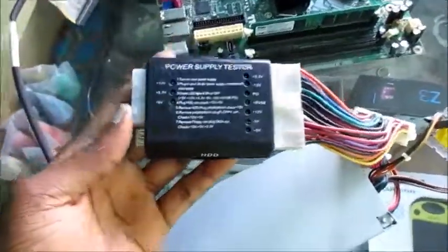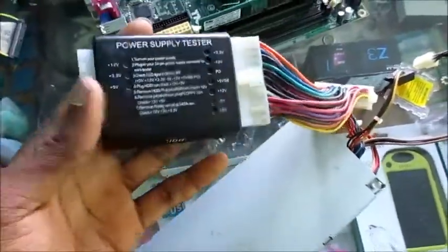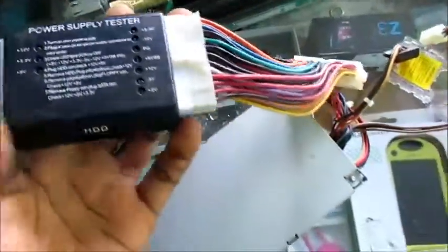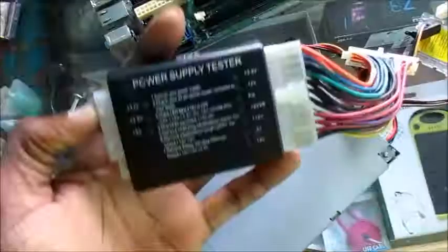I'm going to introduce you to this power supply tester. This is a useful tool to have — it just makes your job a bit easier. There are also other simple methods where you can test your power supply.